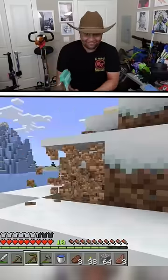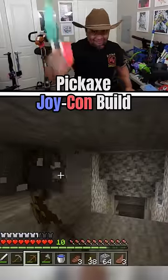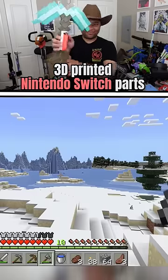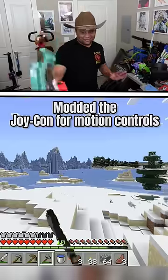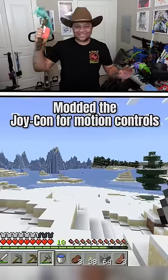Today I wanted to make Minecraft a little more realistic, so I made a pickaxe controller so I could play Minecraft with it. I did this by 3D printing a Joy-Con holder and attaching it to the pickaxe. Then I programmed a way to read the motion control data of the Joy-Con and turn it into mining.